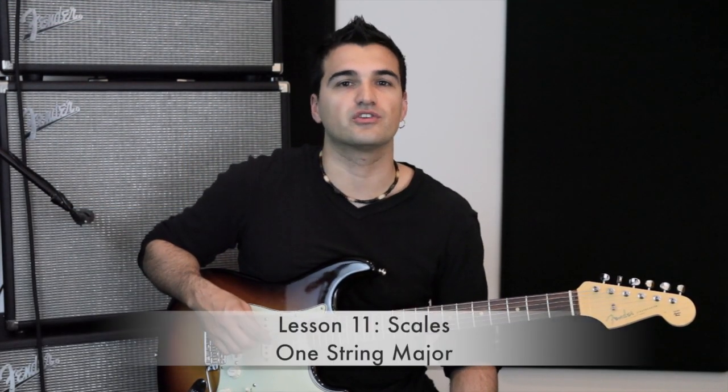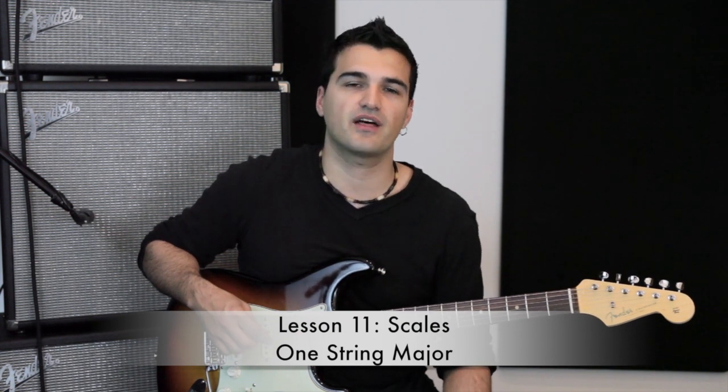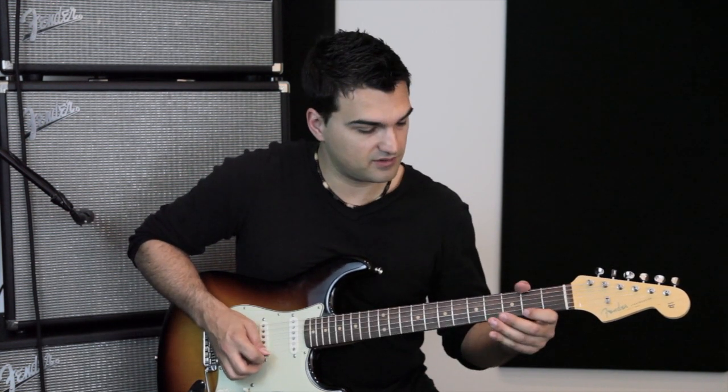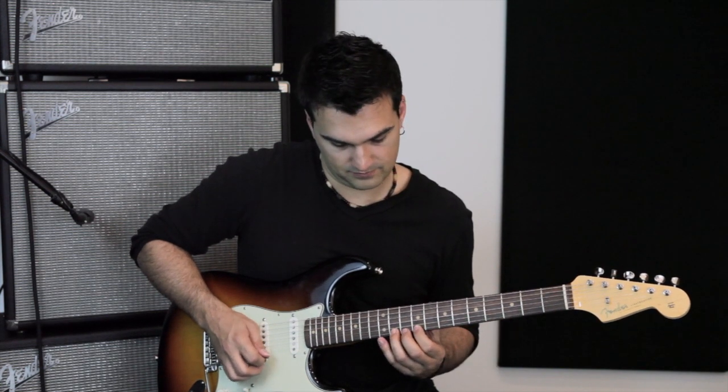Hi, I'm José with RockProdigy. You are watching this video because you went through lesson 11 in the Path to RockProdigy, where you learn the major scale on one string. I wrote a song with that particular scale so you can have a nice musical example to play. I'm going to give you some tips and show you some tricks on how to play the song and hopefully inspire you to write your own melodies and songs.